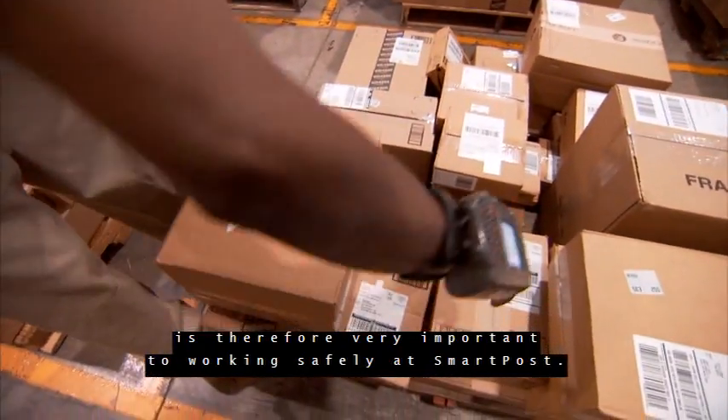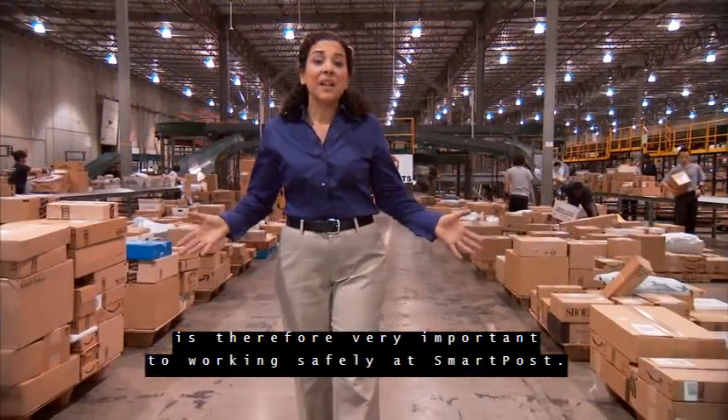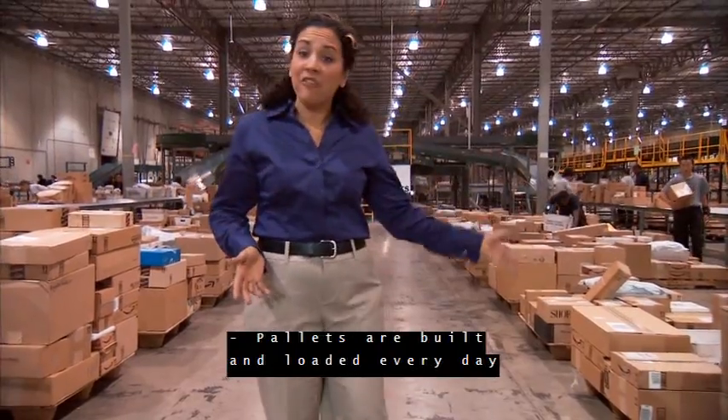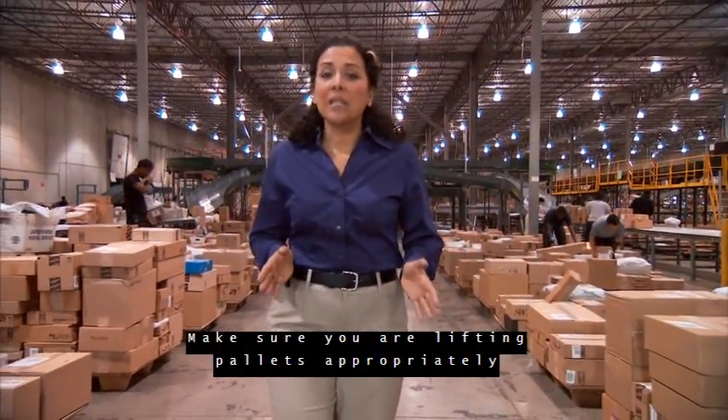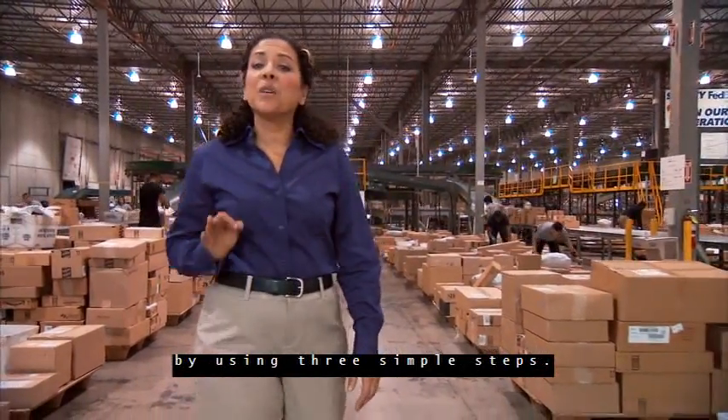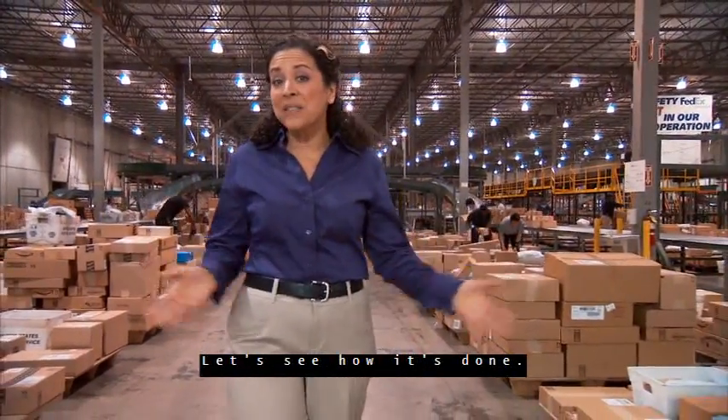Safety is very important to working at SmartPost. Pallets are built and loaded every day to post offices throughout our network. Make sure you are lifting pallets appropriately by using three simple steps. Let's see how it's done.